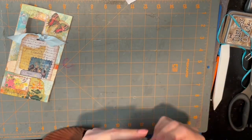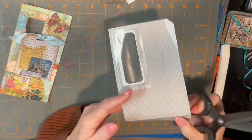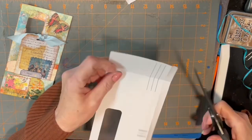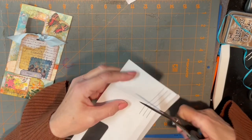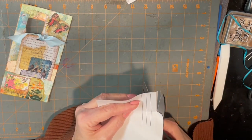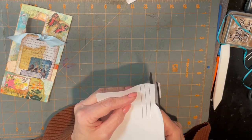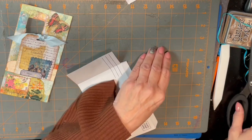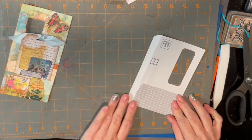Then what you're going to do is take and cut off this bottom piece of that flap, just like that. Now you've got your pocket.